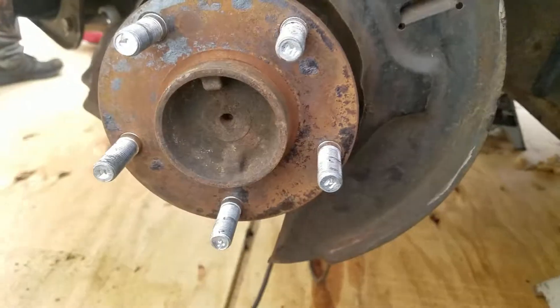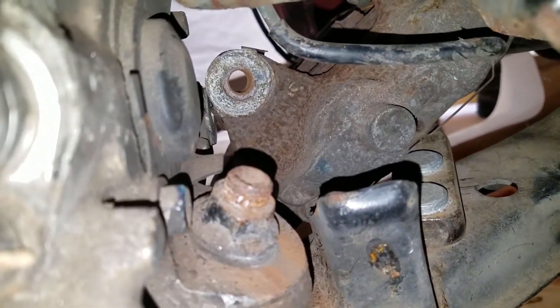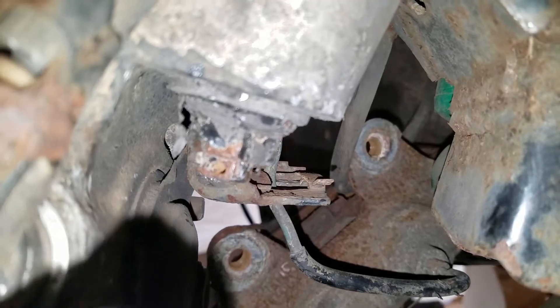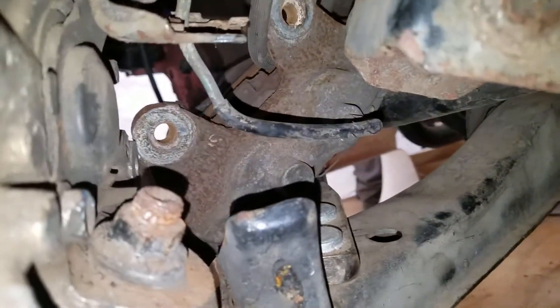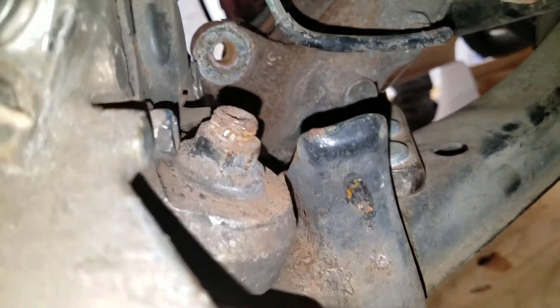So I got the brake caliper off now. Now basically what you have to do — there's a 19mm here and there will be a cotter pin you're going to have to work with. I broke the cotter pin so I have to fish that out. I got this cotter pin out, and this one's a little bit bigger — this one is a size 22mm. The best way to get all these is just by using wrenches to break them loose. I'll take off the 22mm and then the 19mm, and it should free things up.